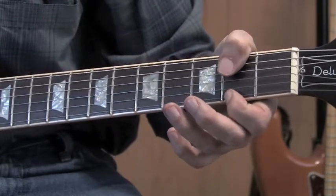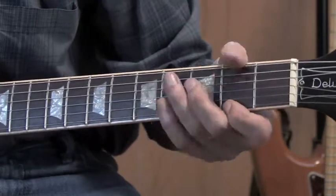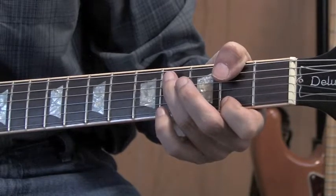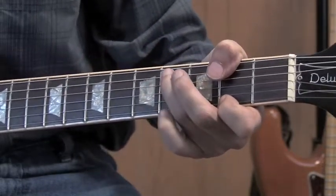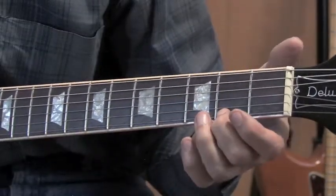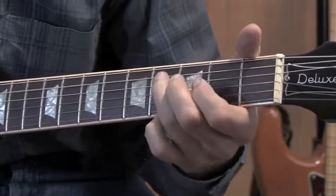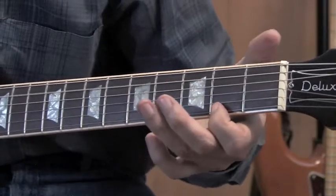For the third note, I'm bringing my thumb up to play the fifth string on the second fret. Then I've got my ring finger coming down to play the fifth string on the fourth fret, all by itself. And then I'm going to do an open first with an open fifth.